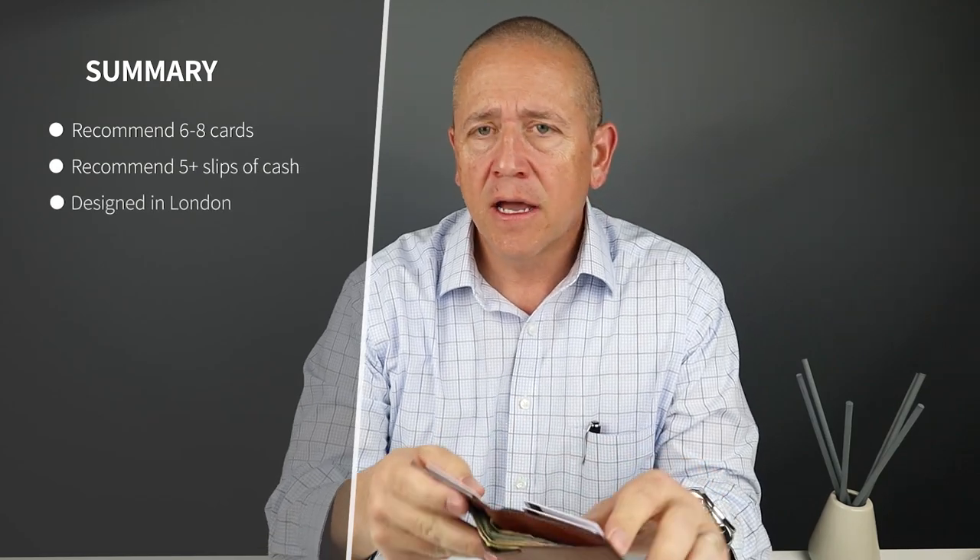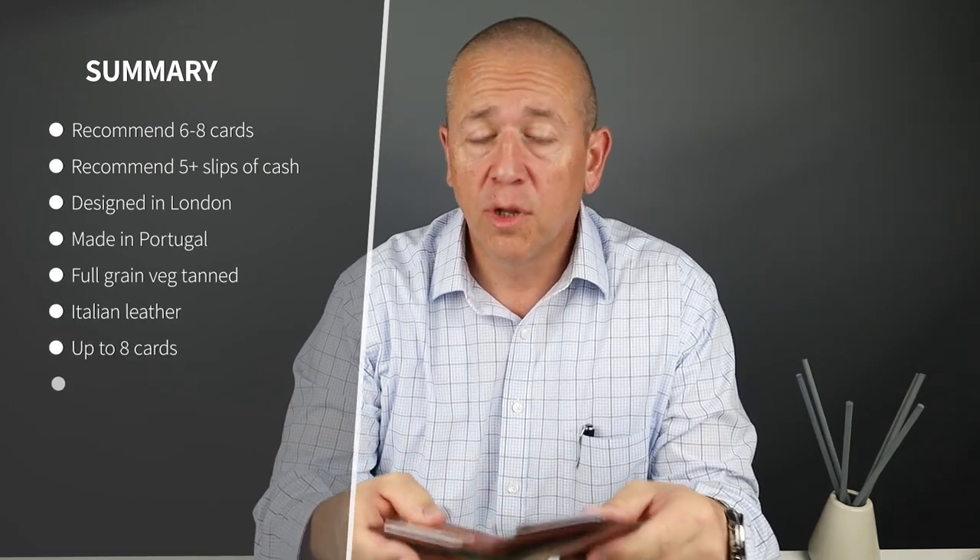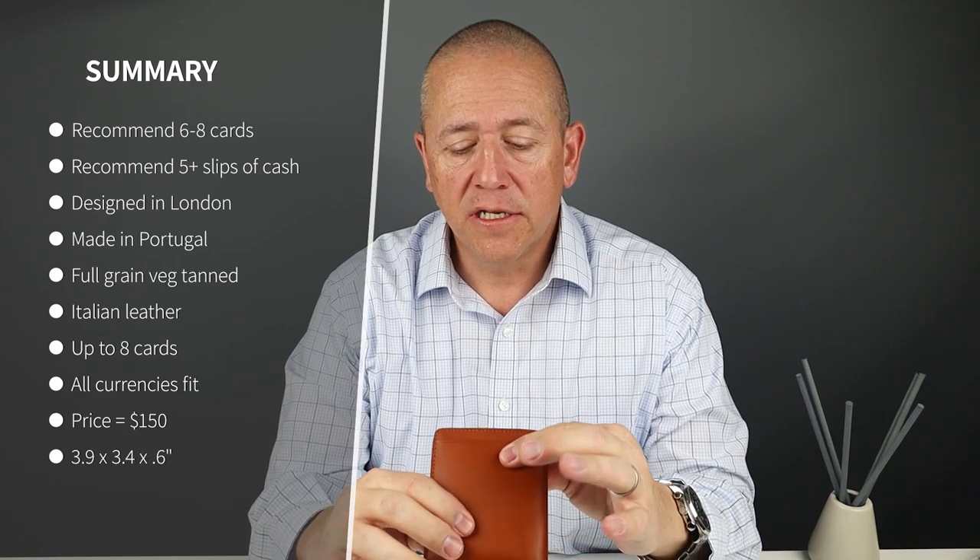For a minimalist carry, this is four cards — reasonable, probably six. The company recommends up to eight cards plus cash that we saw in here. And you notice that it did measure out to be about 0.8 inches — that's getting kind of thick.